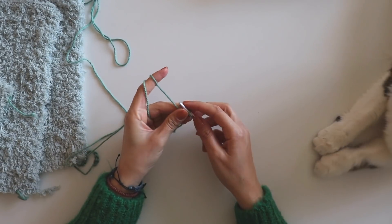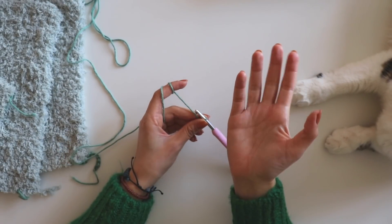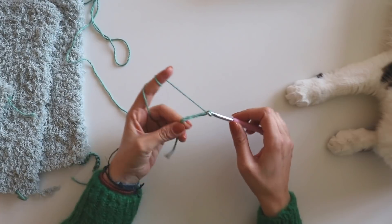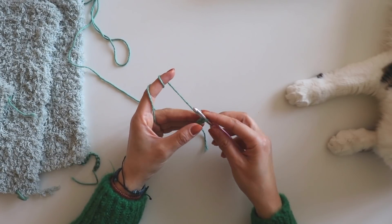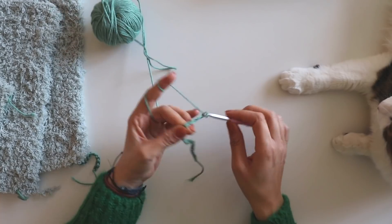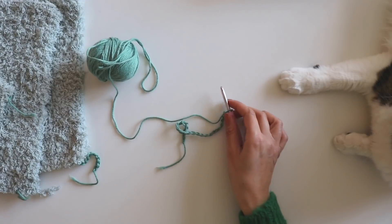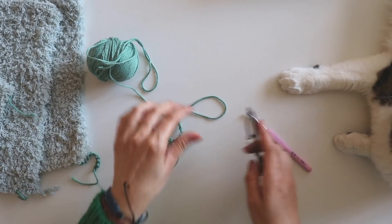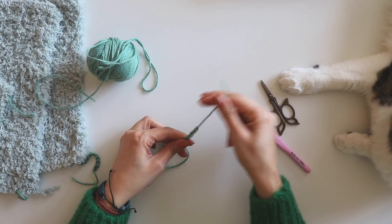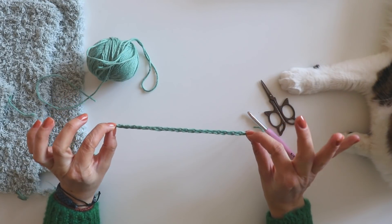Actually 21 chains — sorry. For the back side I made 51 chains. Make these chains loosely. I made 21 chains and cut this yarn. Make it like that and you have 20 chains now.